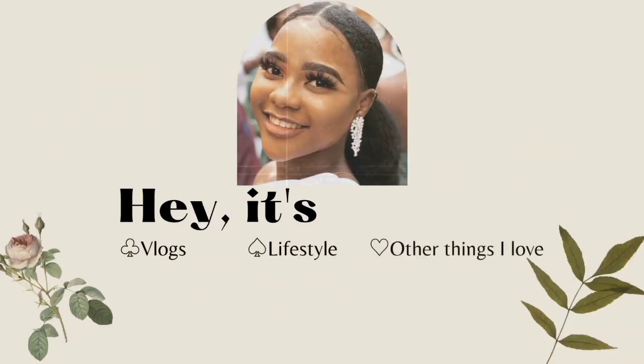Hey, welcome back to my channel. If you're new, my name is Chiso Manedebe, and if you're not new, thank you for stopping by. Today's video I'll be sharing a few tips — a continuation of my last cooking tip video — going back with a few ways you can improve your kitchen as a home cook. If you like cooking, you should know these tips; they come in handy.